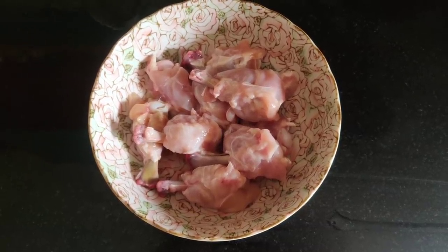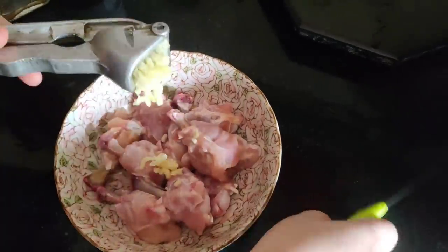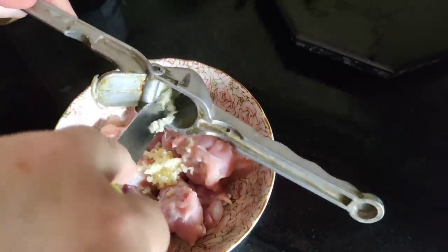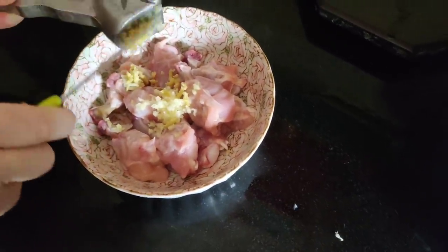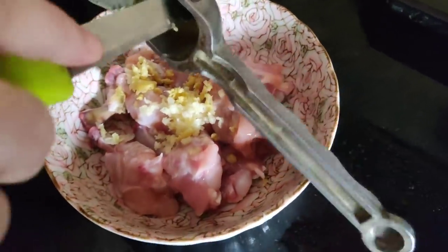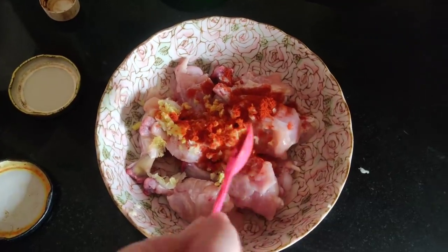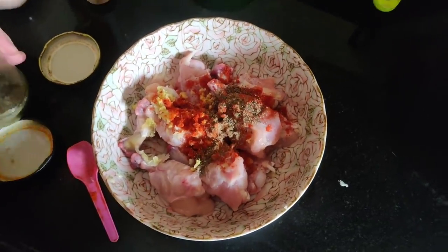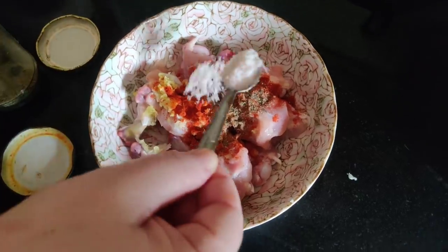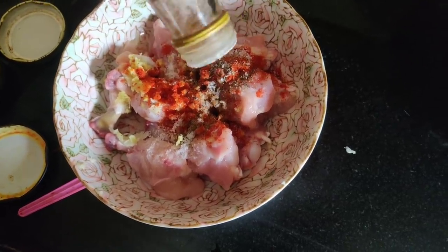First let us marinate these chicken lollipops. Let's add some freshly squeezed garlic. Using the same squeezer I will be squeezing the ginger — see how easy it is. One teaspoon of Kashmiri red chili powder, half teaspoon of black pepper powder, salt, and some vinegar. Please use natural vinegar, not synthetic vinegar.